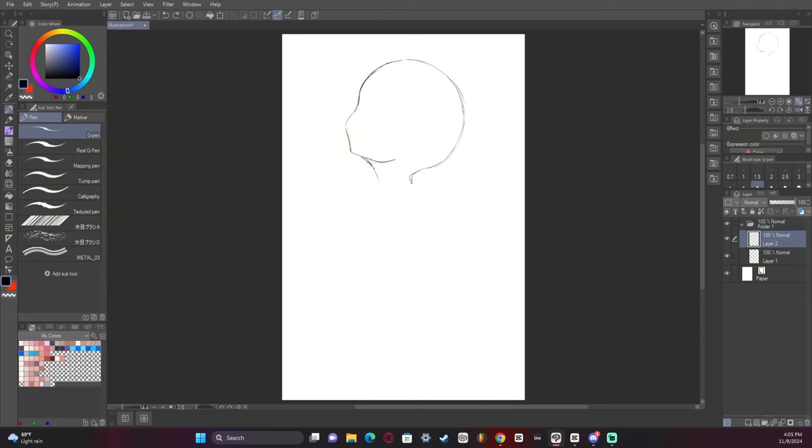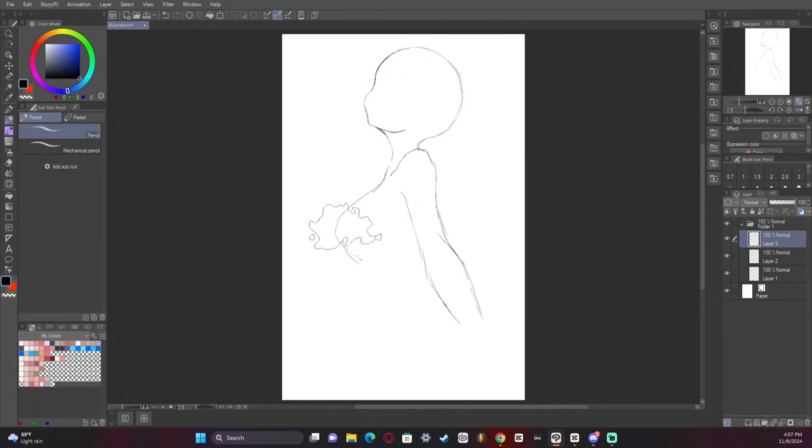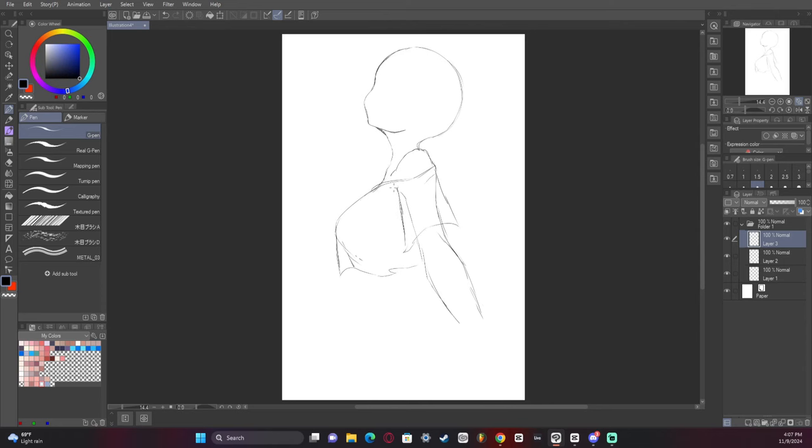In simplest terms, that is the point of composition — it's to lead the eye. My particular style that I like to use the most is using S's, or fluid motion. That is my preferred and favorite way to do composition. It's not the only way — there are tons of them: diagonal, C, focal point. But my preferred version is one that flows back in an S shape.